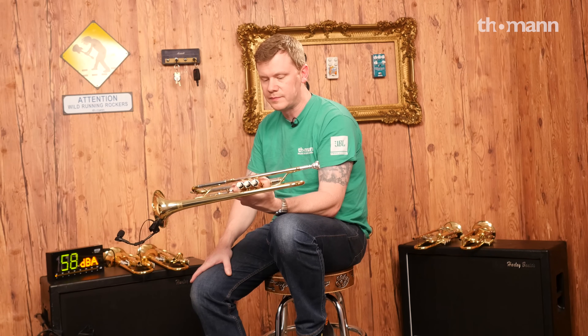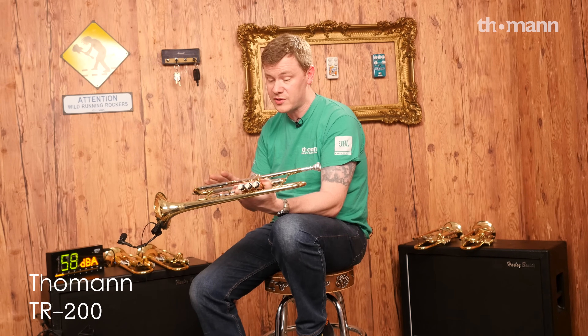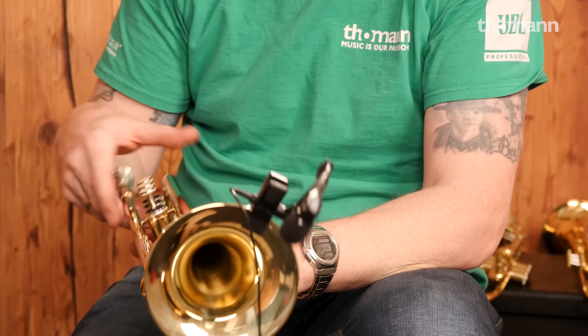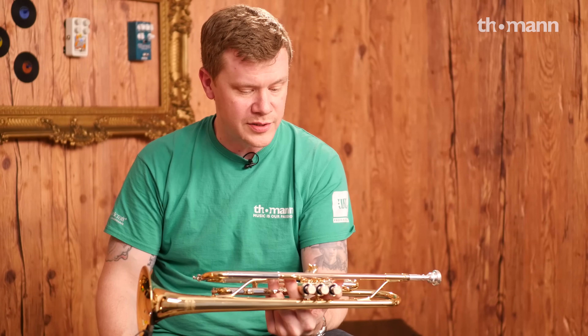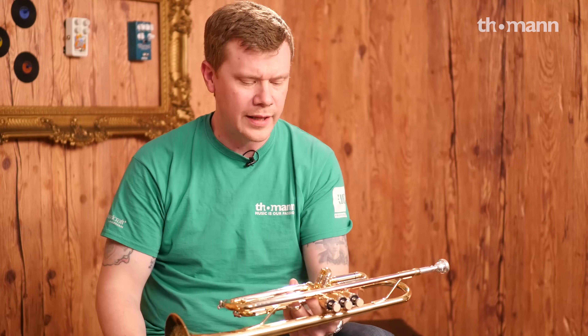This is a Toman TR200. This is 149 euros, so we're talking really basic entry student-level trumpet, but it's just well-built and it works. There's nothing special about the horn — the components are simple, but they're very consistent. If I have 20 of these on the bench, I've got 20 twins. Let me just play something I played on one of the other horns.